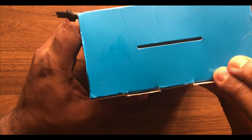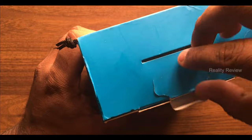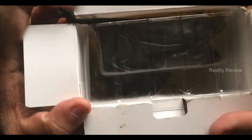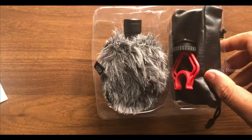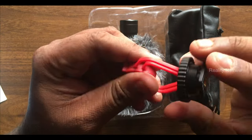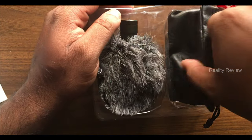Now we're going to open the box. I've already opened it once, so the first thing you see is a plastic wrap. Inside you'll find a holder which allows you to mount the microphone on a tripod.